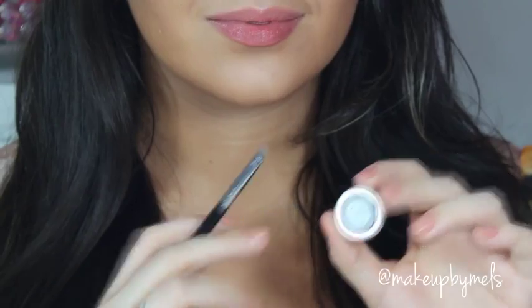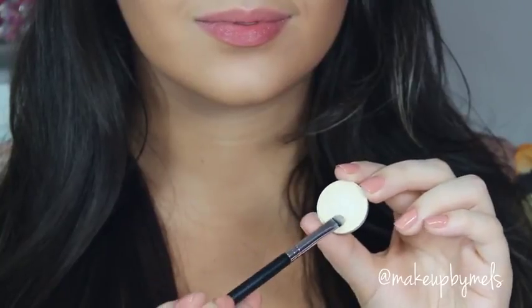To highlight, I'm gonna be applying one of my favorite eyeshadows at the moment, which is Nylon by MAC, with a small brush.